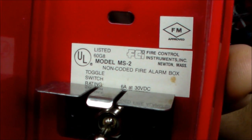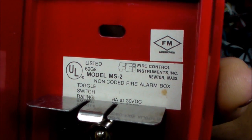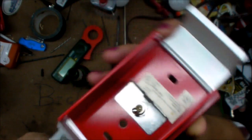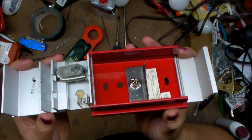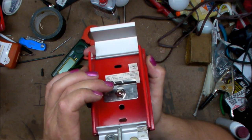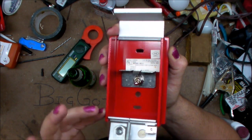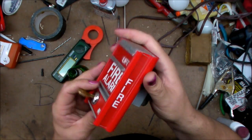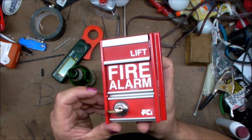There's a nice UL label in here. It says Fire Control Instruments Incorporated, Newton, Massachusetts, Model MS-2, non-coded fire alarm box. It's got the UL listing — this is a life safety system, so basically anything in a life safety system has to have an approval from some sort of lab, whether that be UL or ETL. There are codes that govern their construction, and there are a bunch of different versions of these commercial pull boxes.